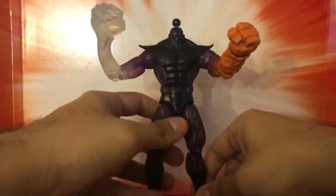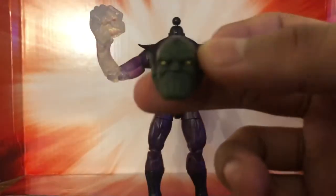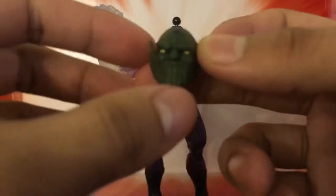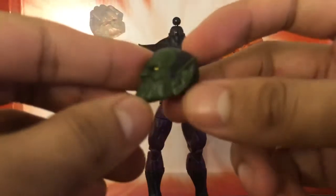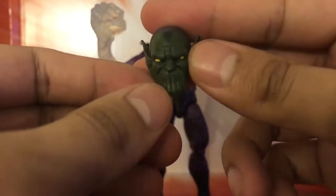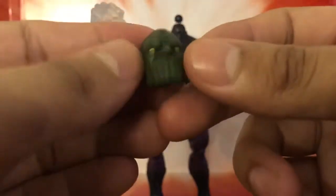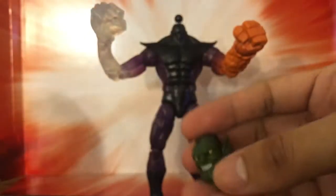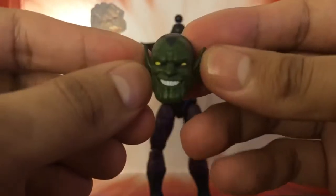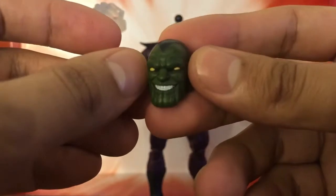Let me show you up close first the details on the head sculpts. Really nicely detailed. A very serious look — kind of looks like the Green Goblin — and then the more sinister, evil-looking one, which to me is the one that's going hands on deck.